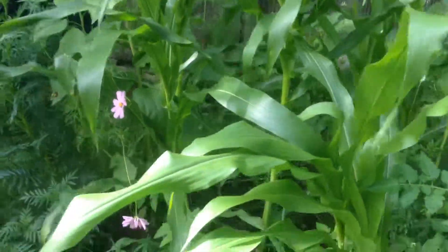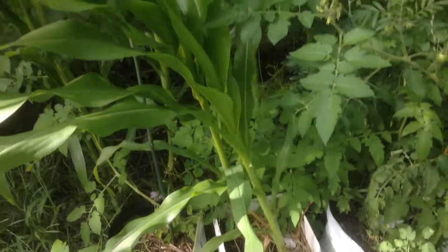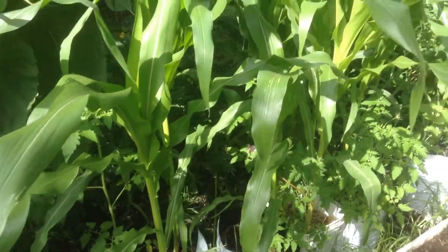And the corn, like I said, it's doing really good. These are the ones right here that are in the bed, and I got a couple more down there. But the ones that are in five-gallon containers are doing really well — they're looking really healthy, as you can see.